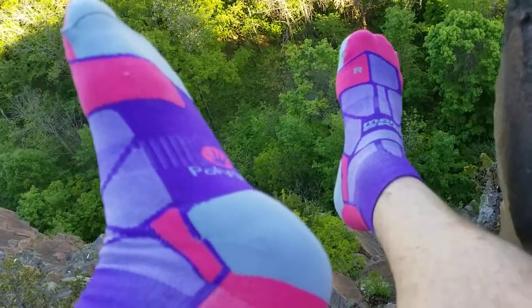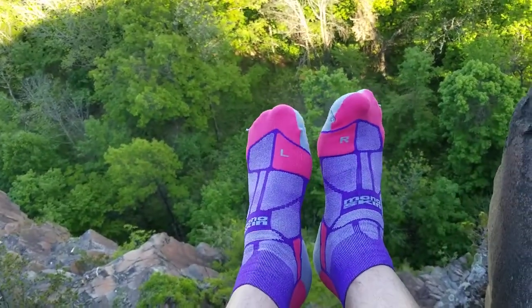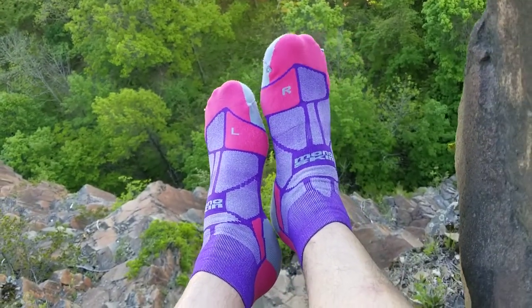They're also on the underside quite padded. On the heel and the toe they've got quite a lot of padding — just those areas where your feet come down and get a bit of a pounding tend to get a little bit more cushioned.